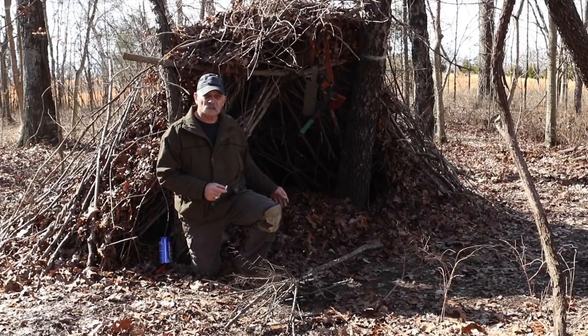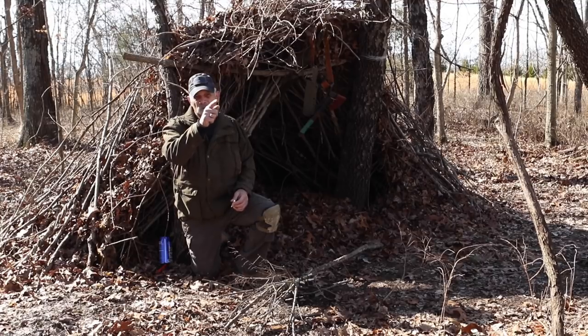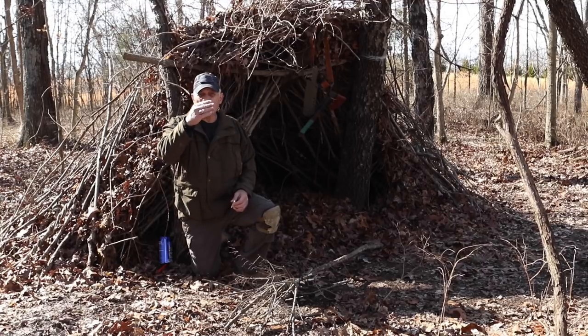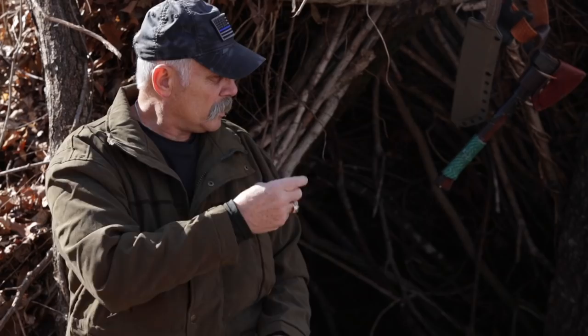I chose this location because behind you is a tree line that blocks the wind. I know where the wind comes from, so I knew where I needed the front of this. The wind mostly comes from behind me, so that's why I put the back in that direction. There are little things you've got to pay attention to — you don't want smoke from your fire blowing back inside.